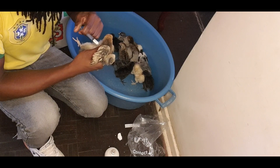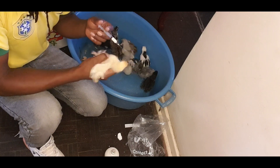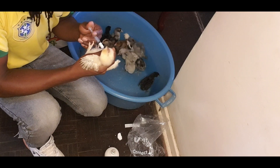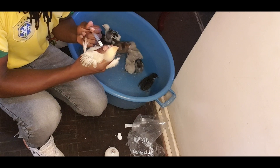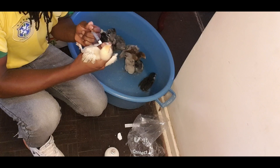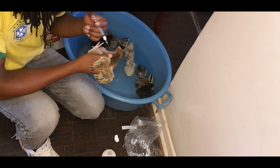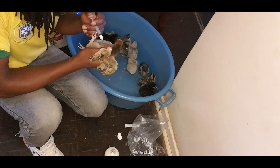After vaccination, it doesn't mean your birds cannot be affected, but you will have much higher chances for them to fight off the virus when it comes. Prevention is better than cure, so make sure you vaccinate your flock.